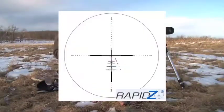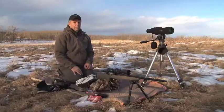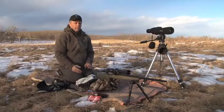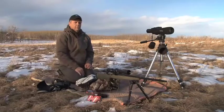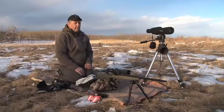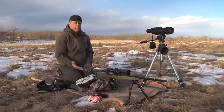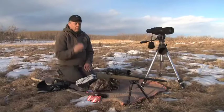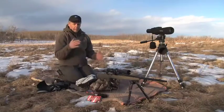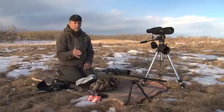Now we're going to be using the secondary reticles on the Rapid Z - the number five, the 500-yard crosshair. You'll notice we're off the bench. I don't like shooting off the bench other than checking my primary zeros, because things can change a lot when you get out in the field. I like to shoot under the actual field conditions I'm going to be shooting at. I love to shoot with a bipod on my gun. Some people think they're a little bit heavy and cumbersome, and they can be. But unless weight's a real issue - like with sheep hunting or goat hunting - I'm going to run with the bipod on the front.